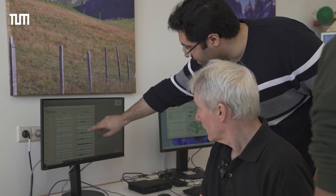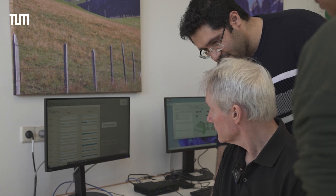We also have measurements from the sensors. The exoskeleton has sensor readings at each joint, so we can understand what kind of motion the patient is doing.